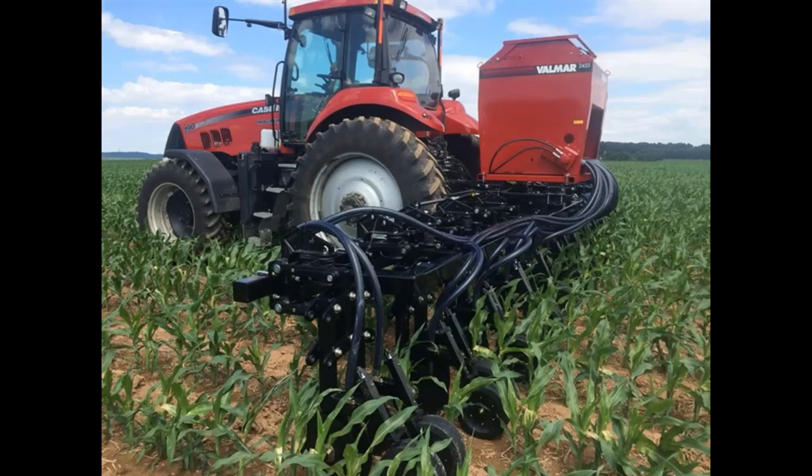If we work with producers that have an upright leaf variety versus a big umbrella leaf variety, the upright leaf variety seems to let a little more sunlight in as they get mature in August. We have better success with those covers staying green. When you're at 36,000 or 35,000 plants and it goes dark underneath that canopy in August, it's really hard for that cover crop to survive or stay green when the sunlight gets shut down.